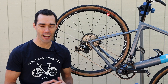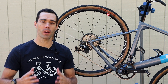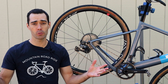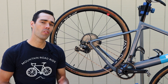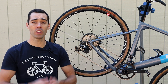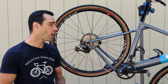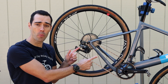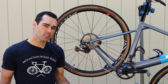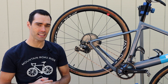Hey everyone, it's Vian from Mountain Road Ride. Today I want to talk about one-by drivetrains. It's no secret that the popularity of a one-by drivetrain has really taken off in the last few years. Nowadays so many bikes come stocked with a one-by drivetrain. E-bikes are now pretty much standard with one-by, and we even see top Ironman pros and time trial specialists at WorldTour level opting for a one-by setup. That raises the question: is a one-by really as efficient as it can be, especially compared to a two-by setup?